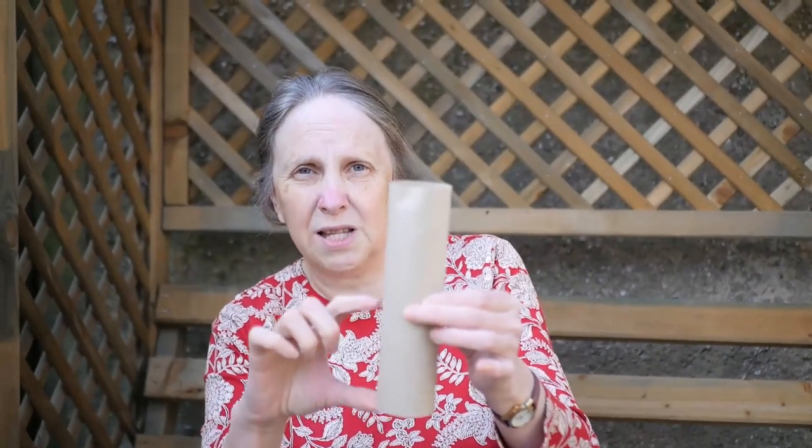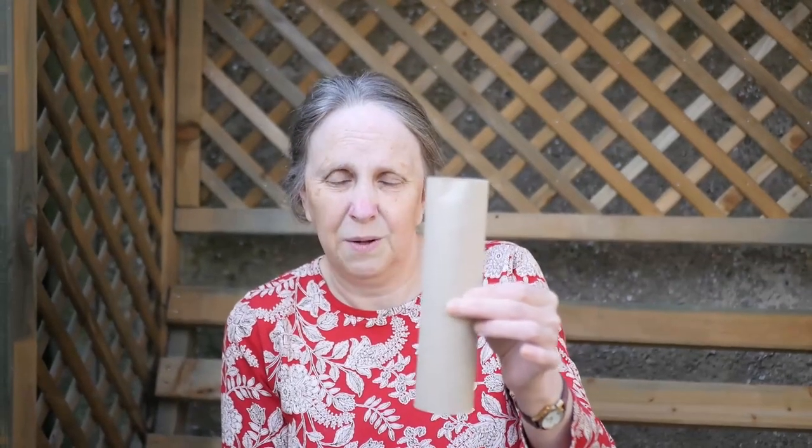Right, so we're ready to start. Here's my tube. I'm going to cut mine in half because I only want them to be about the size of a toilet roll inside. So if you can't cut it, get a grown-up or someone older to cut it for you.